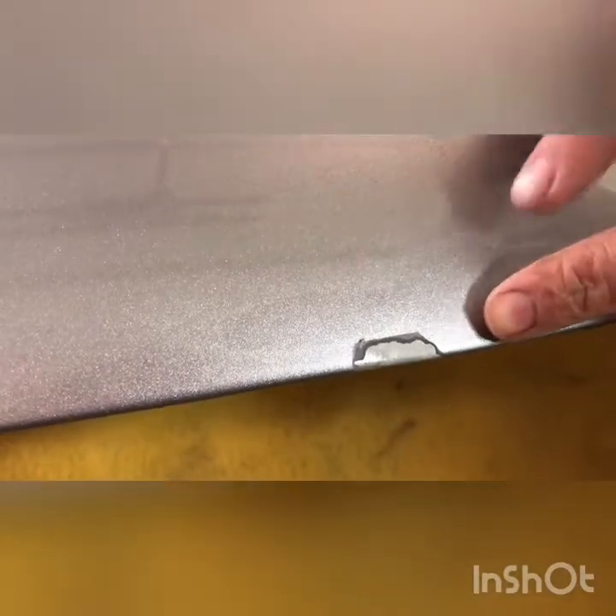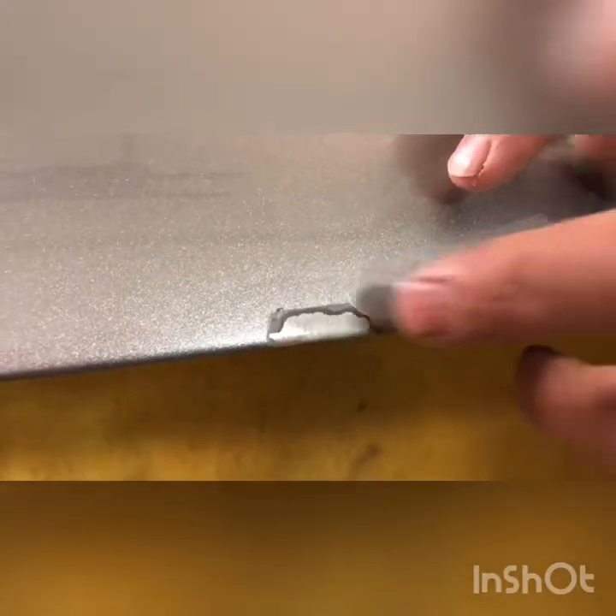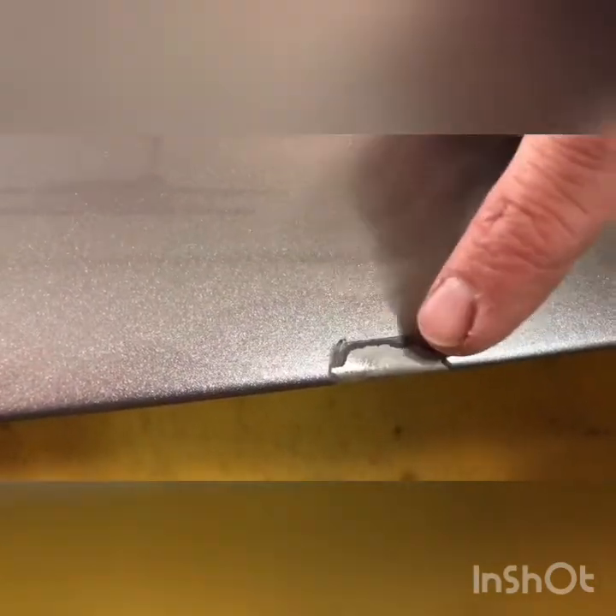After you get the sandblasting done and remove all the plastic and tape from your hood — obviously this hood is silver, so this is a different hood than in the first video — but it gives you an idea of what your finished product is going to look like after sandblasting. Our bubbled rust area was down here, so there wasn't really any rust on the metal yet. We caught it early, but this area is all sandblasted now and we're down to bare metal.